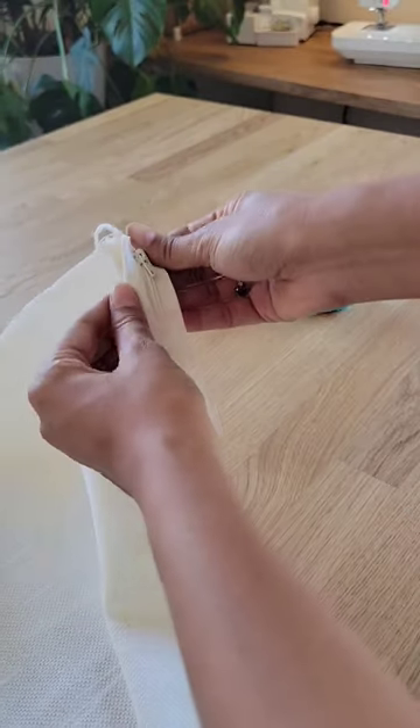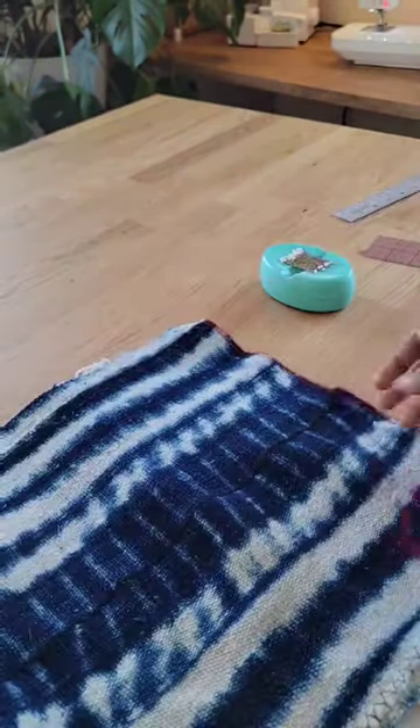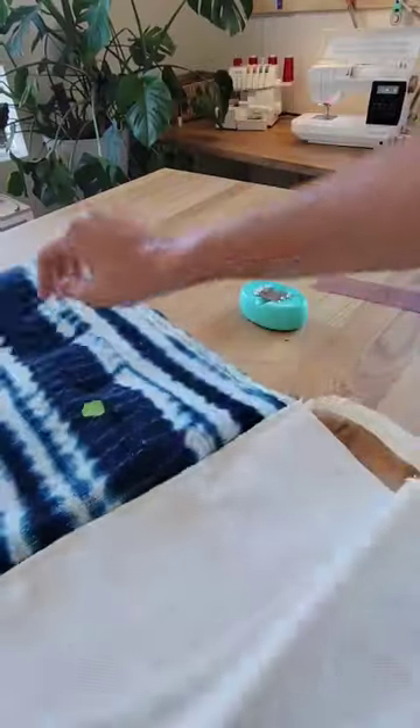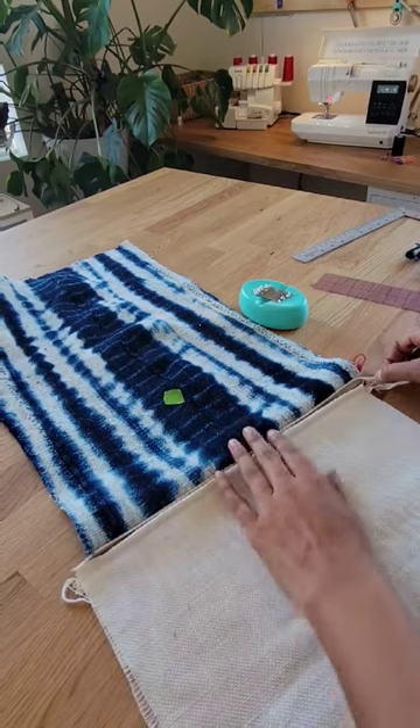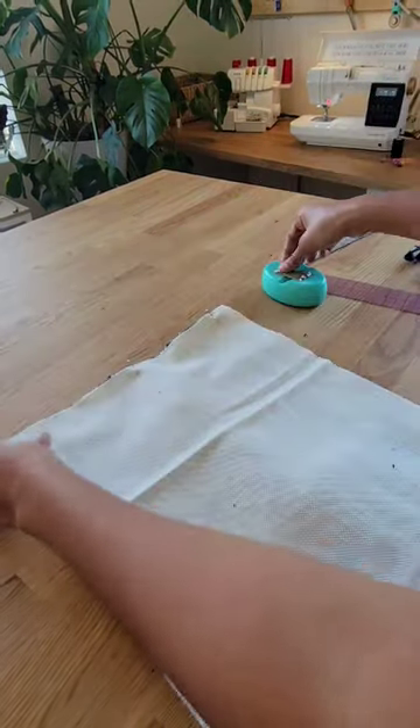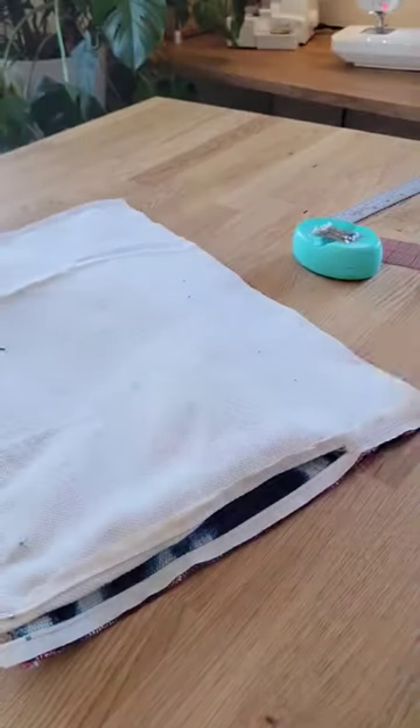I pinned my zipper face down and then decided to do a left zipper, added it on my main fabric, added my pins, and then made sure that I opened up the zipper first so that I'll be able to turn it right side round, and then stitch it again around all four sides, pinning first.